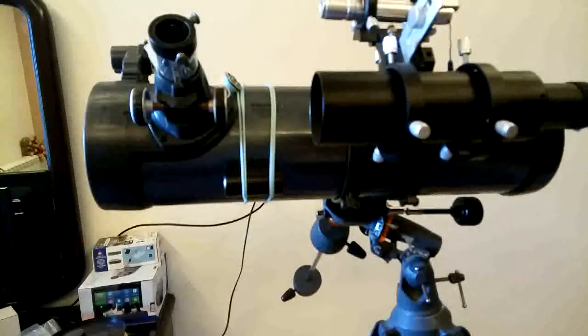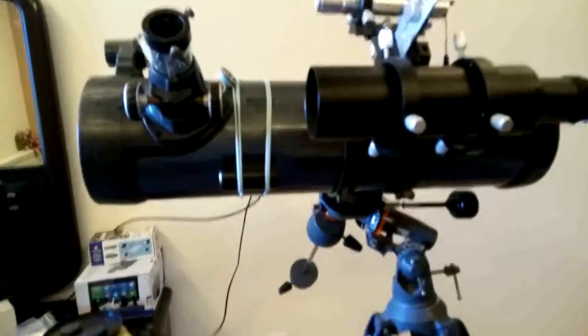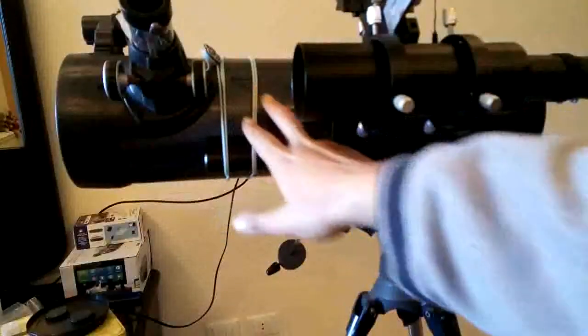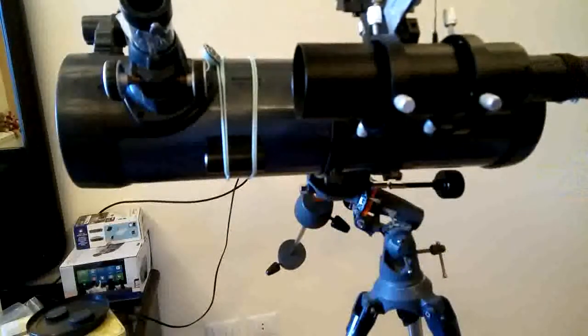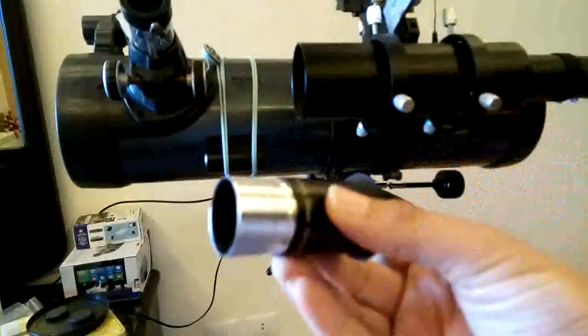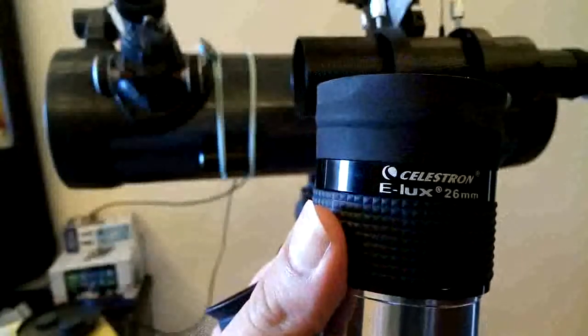This is Rani Ahmed, and in this video we're going to compare eyepieces using this Celestron AstroMaster 130 EQ. This is a Newtonian telescope, but the topic here is comparing this 1.25 inch 25 millimeter eyepiece with another 25 millimeter 2 inch eyepiece.